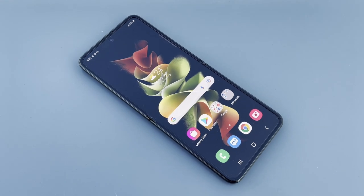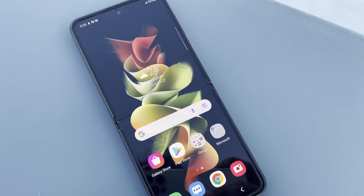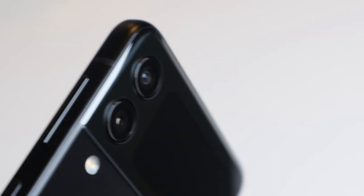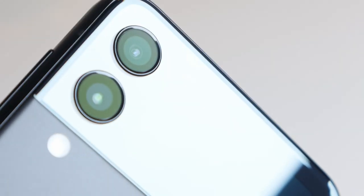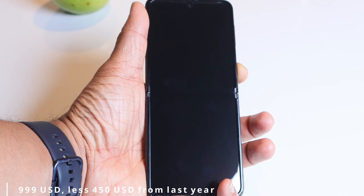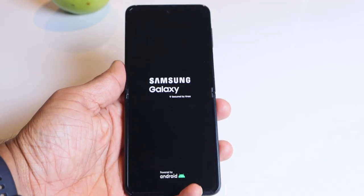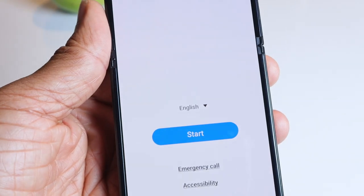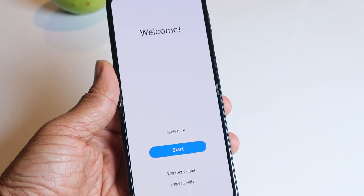Samsung managed to maintain a thin frame, so when you unfold the phone it's not too bulky in your hands. The starting price is $1,000, which is $450 less than the launch price of the Z Flip 5G that it replaces. That puts the Flip 3 at the same price level as many high-end non-folding phones — looks like Samsung is trying to get the tech into the hands of mainstream users this time around.